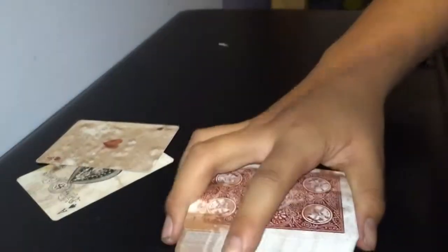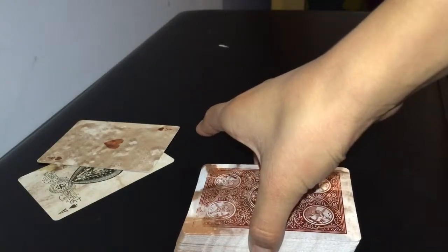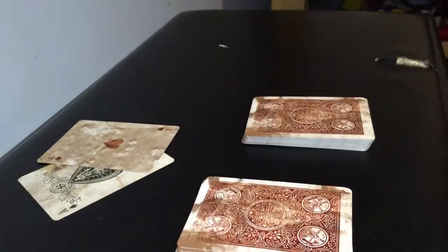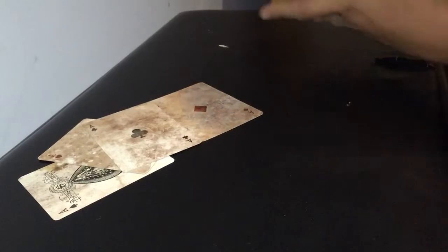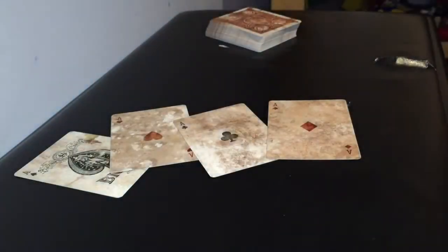Next, we're gonna just snap fingers and the card that you stopped at — there's only one card, and our ace, so that's pretty cool. And last, I'd like Sarah to cut the cards. Take the other one and put it on top. And the cards that you cut at are the ace of clubs and the ace of diamonds. Okay guys, so that's the trick.